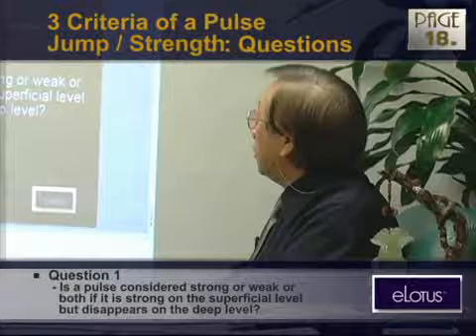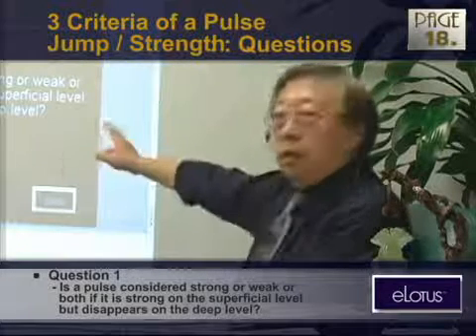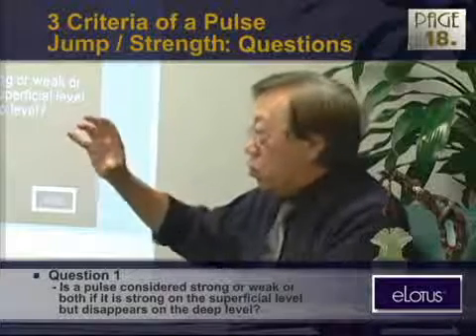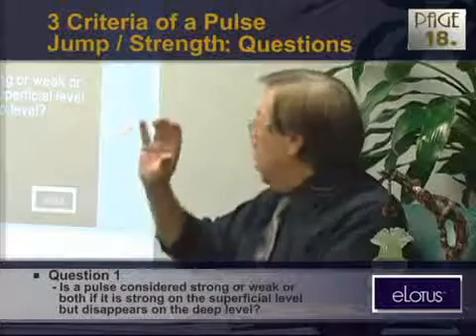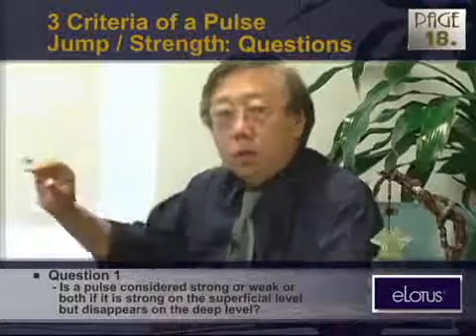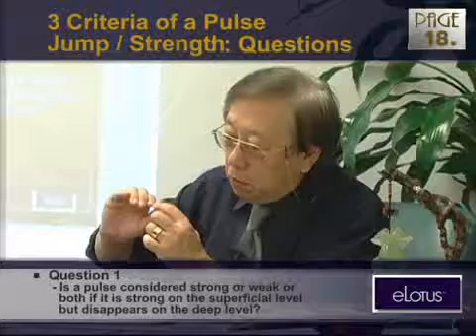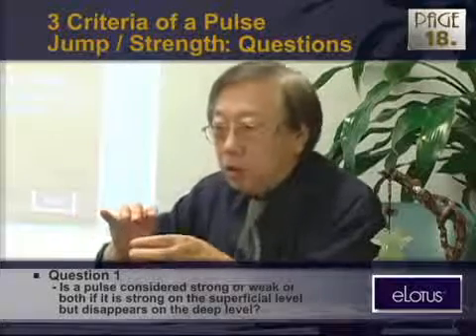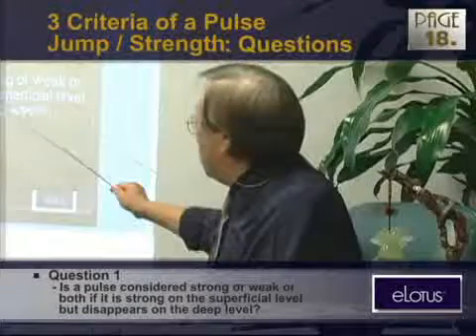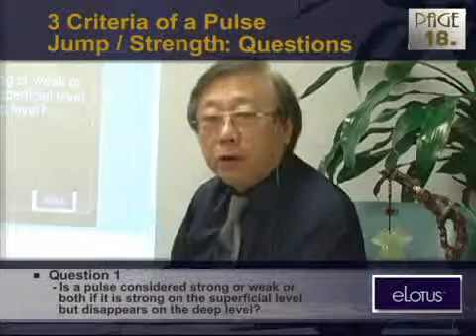It can happen — the pulse can be very strong on the surface, and it can disappear when you press down a little bit. That's why I said don't hold your fingers — let go. If you hold it all the time, not only do your fingertips turn white, the patient's skin turns white and gets depressed too. You must let go to find it, because sometimes the superficial area and the deep area pulse might not be the same.